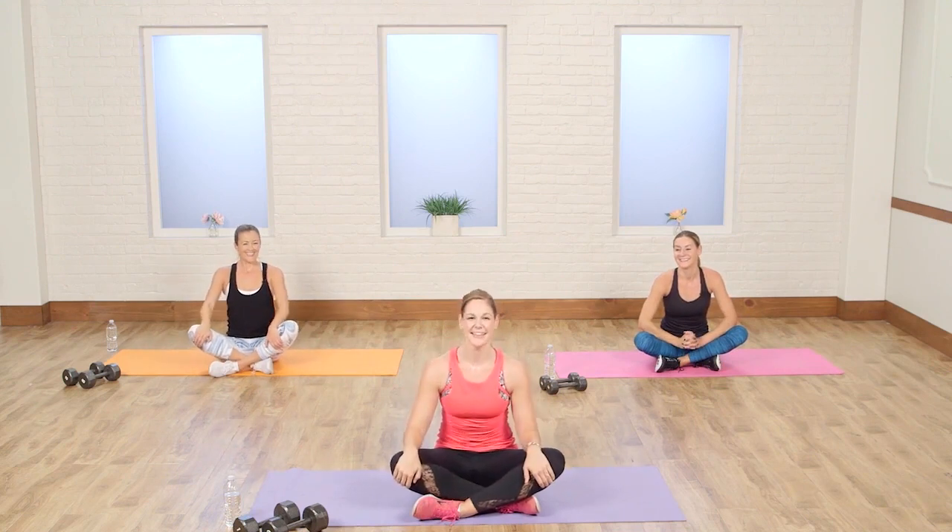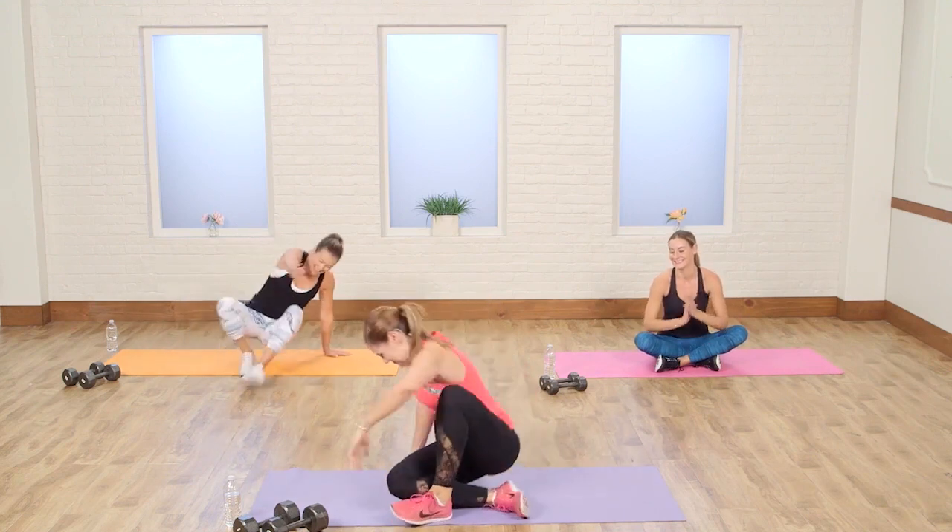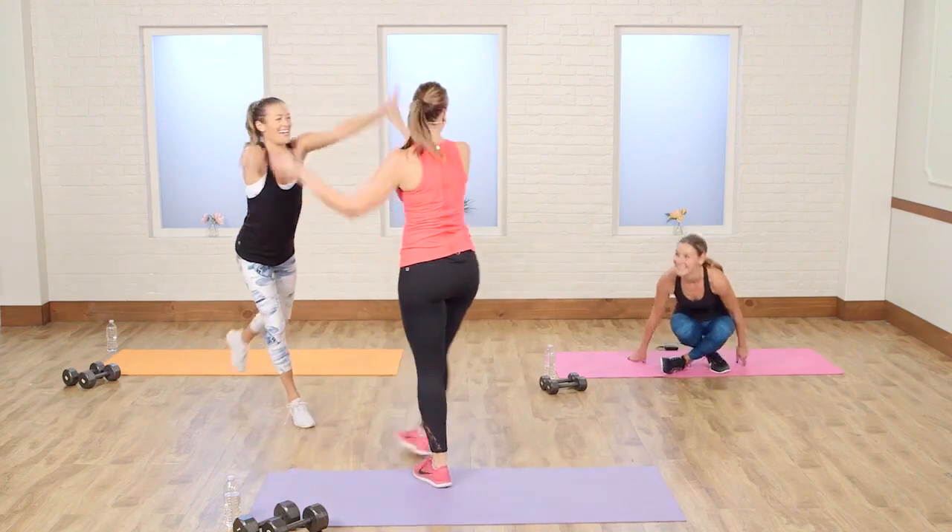Thank you so much for joining me. I'm so excited to see your balanced body! Thanks, Becky — you're amazing. Good job, everyone!